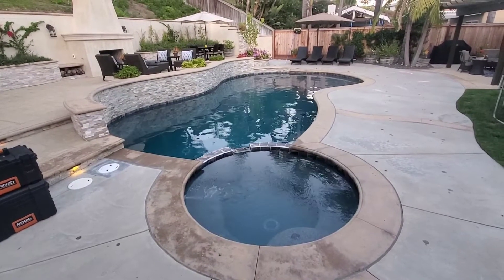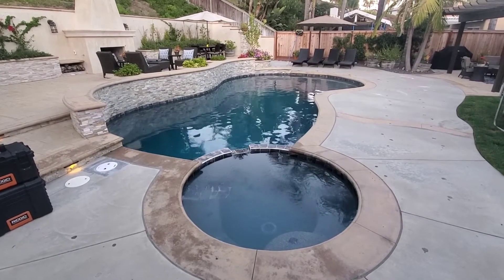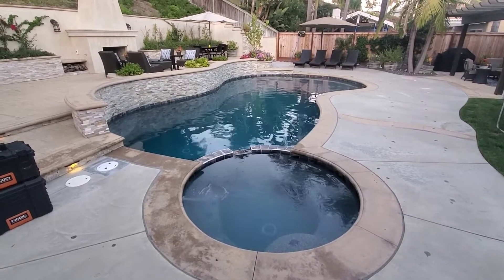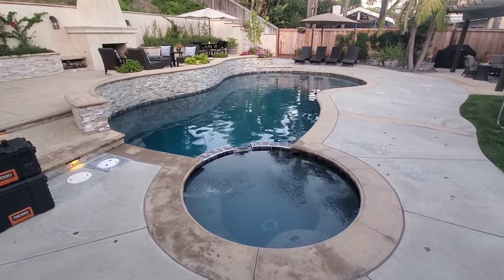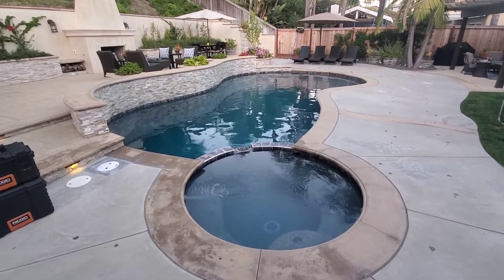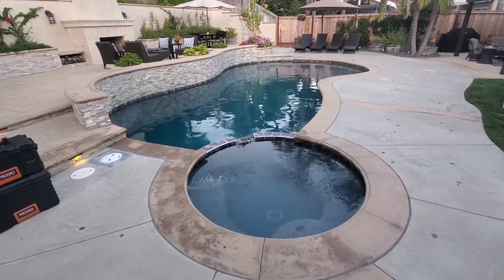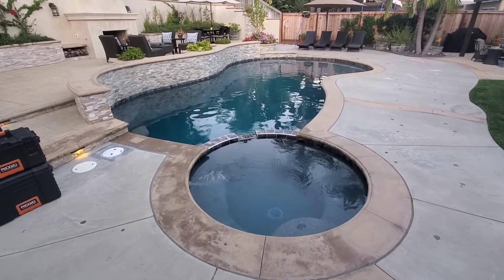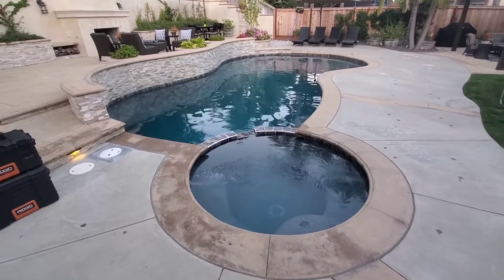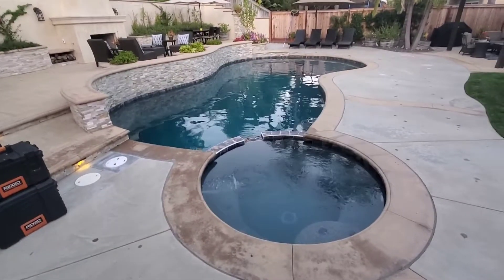We got another pool here and we had an issue with the stabilizer getting too high because of high usage. We were using one or two floaters just to keep it clean along with liquid chlorine, so the stabilizer was just rising out of control. We eventually had to talk to the customer about other options — either a liquid chlorine feeder or a salt system — something to get away from the stabilizer. So we chose to do a salt system.